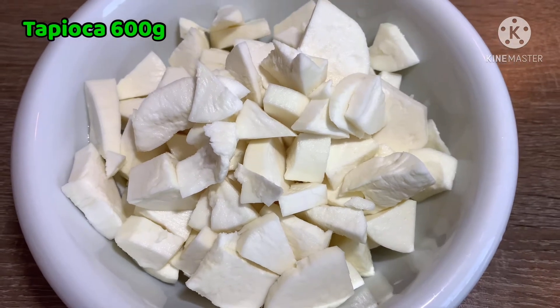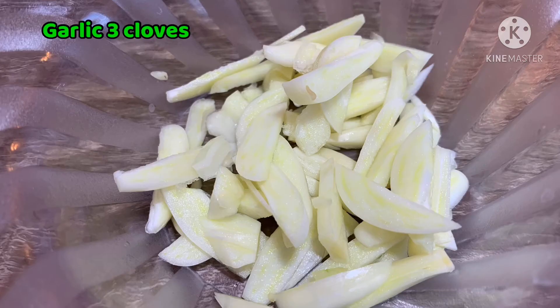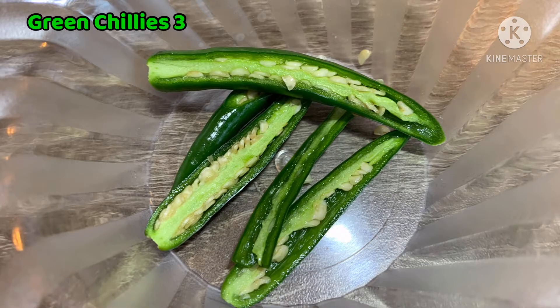We're putting the rice in to make it. We're going to put the rice in and cook it. We're going to cook 3 ways to cook them.